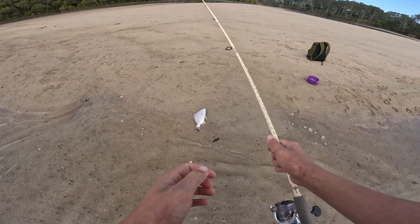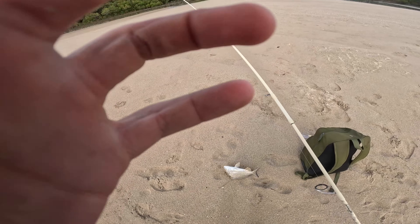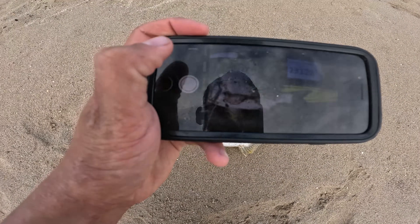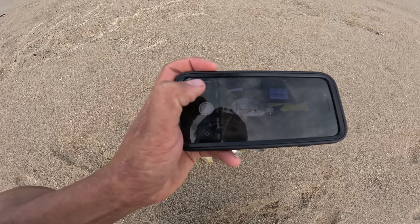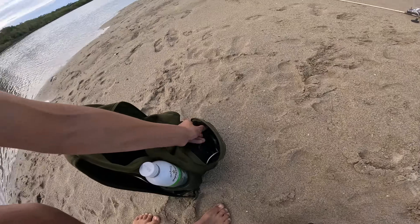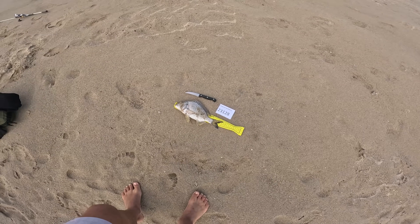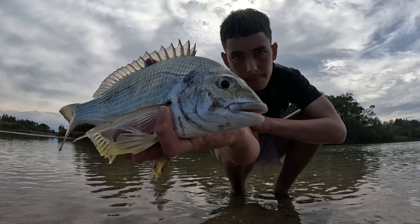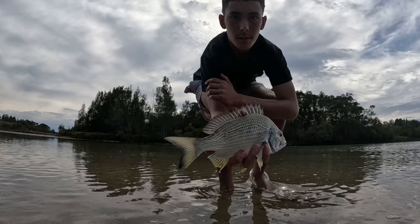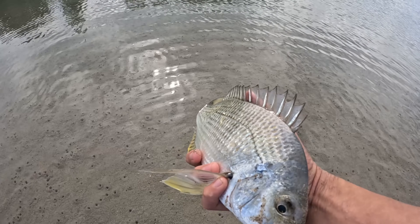It's not right — bream, probably just borderline legal on my measure. That's not the fish we want; we want a fat whiting. There's fish number one of the tournament — 29 centimetre bream. I'll get a photo of that. Hopefully that's not my biggest bream, but if it is I'll definitely be submitting it. That's a nice one — hopefully we can get a whiting. There's that bream, gonna give him a release now. Pretty sick fight — I'll just let him go off in the shallows.